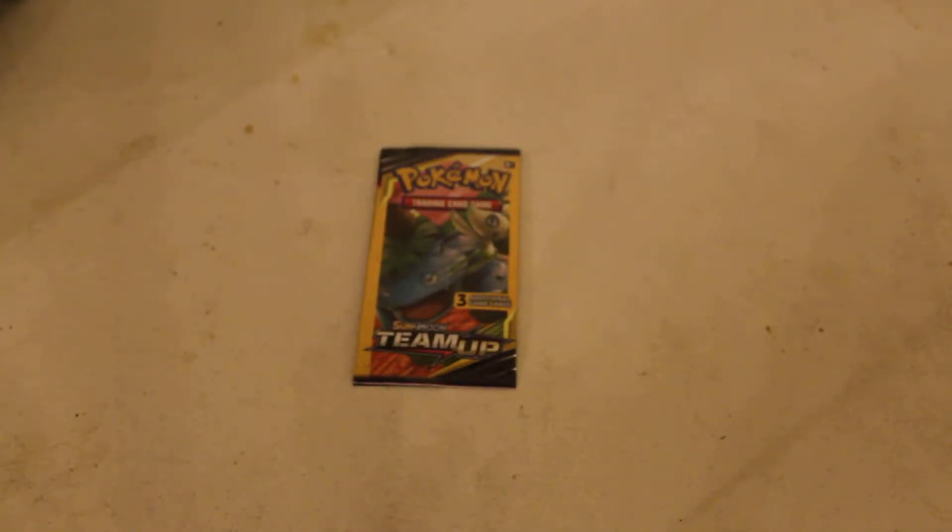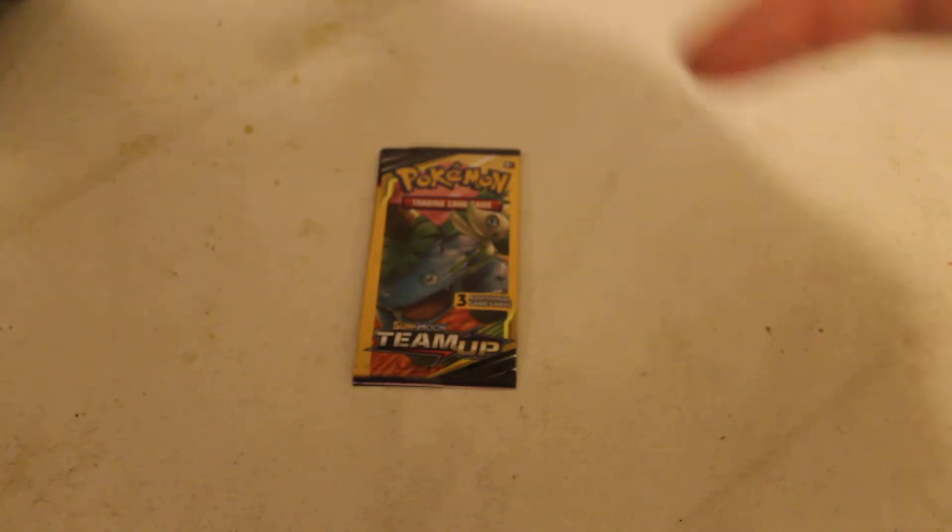Hi! Today we are going to open a Pokémon Sun & Moon Team-Up free card booster pack from the Dollar Store. Yes, they are the real deal — they are the real official licensed branded cards, not fake. Don't believe me? Go check Leah Hart's channel.